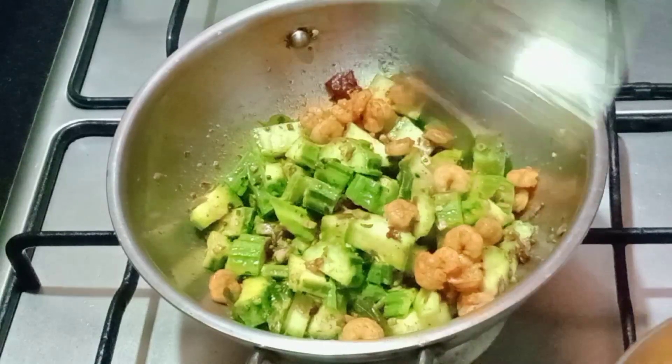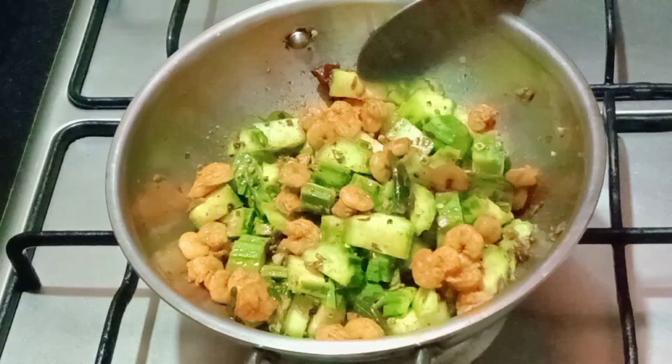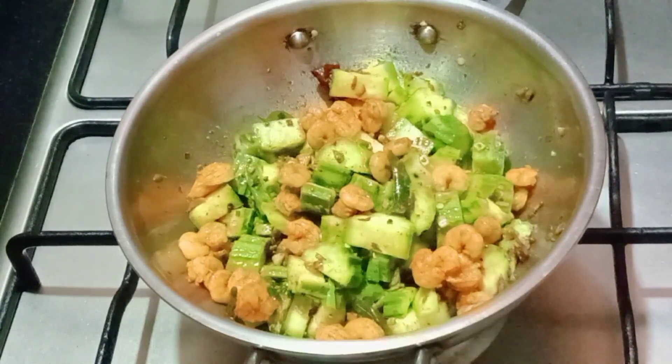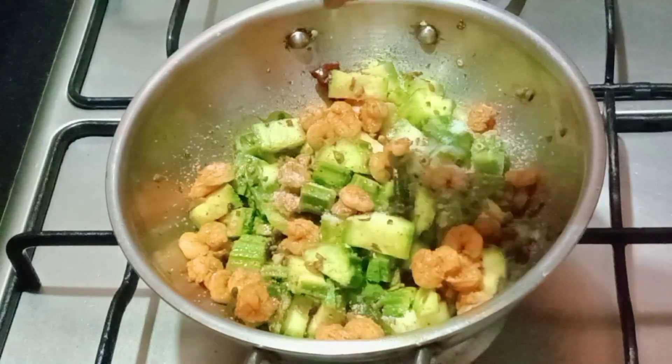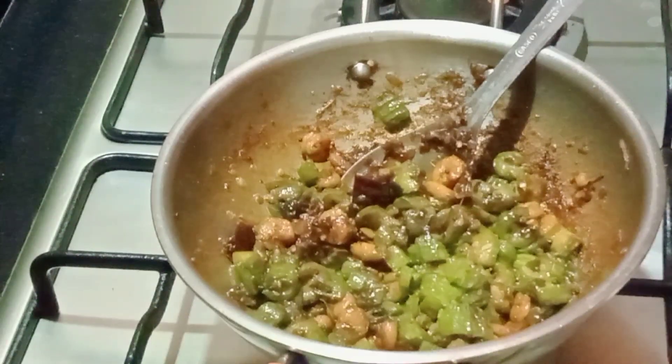I'm going to put this in there and use it to make it as a vegetable. I'm going to put this in for a little bit to make it easier. I used to poach for 1-2 minutes, and when I put the poaching in, 1-2 tbsp.